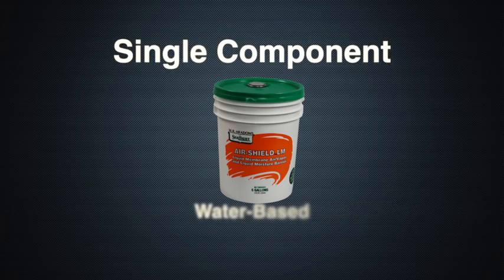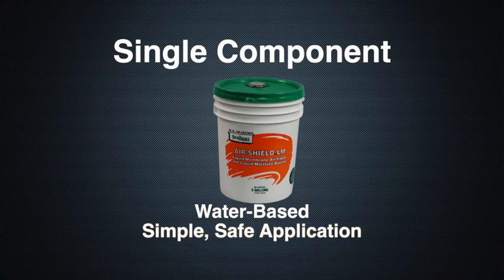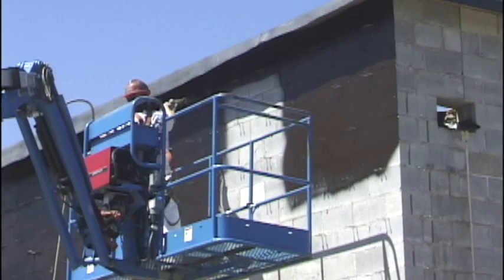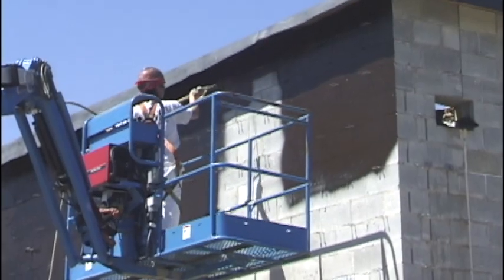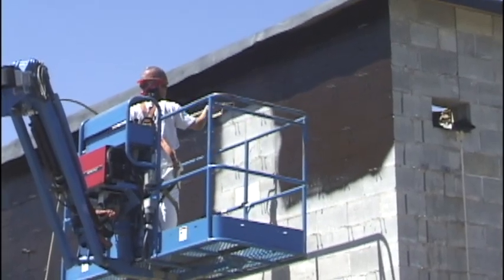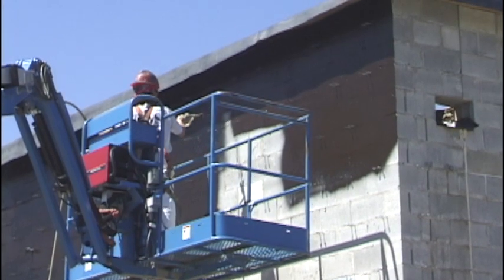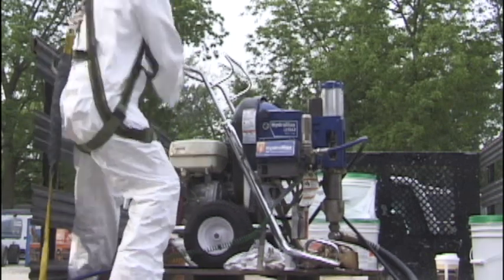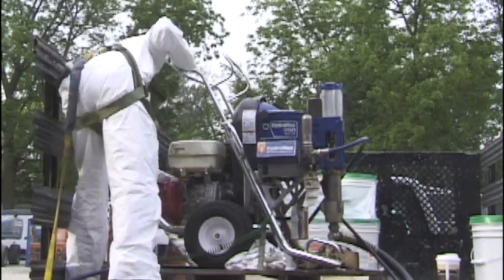Its single component, water-based technology allows for simple, safe application and easy cleanup. AirShield LM is a liquid applied membrane which simplifies detailing and ensures a monolithic, seamless membrane when applied to either rough or smooth surfaces. The product is sprayable with appropriately configured airless spray equipment, providing low application cost.